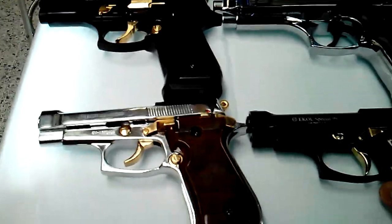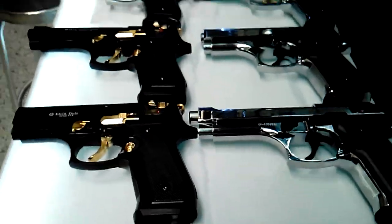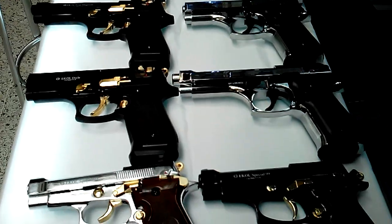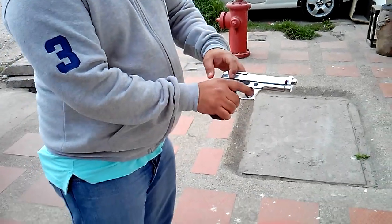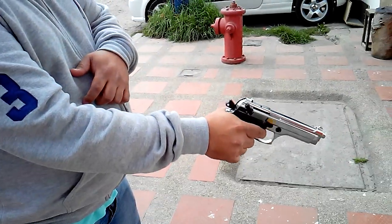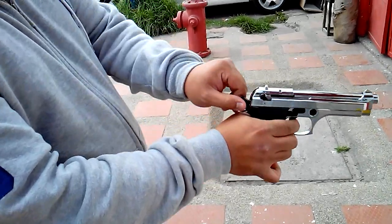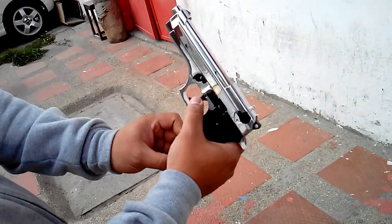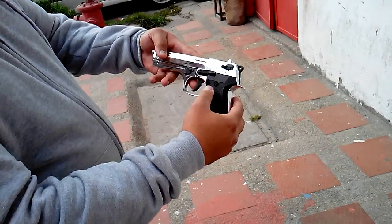Everything works with the same cartridge, so it will sound the same — with any pistol, it will sound the same. Now we are going to demonstrate the pistol so that you can see how it works. Thank you.